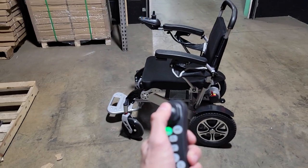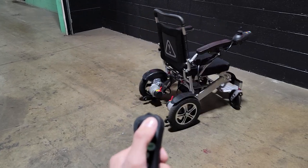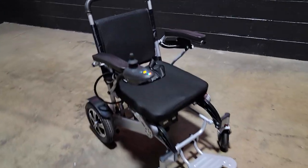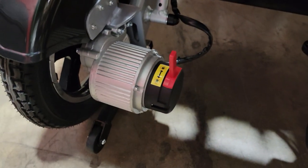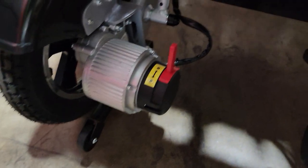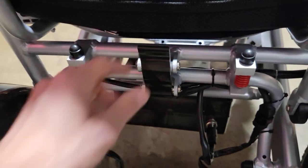This one here is very simple, easy to use, easy to ride, easy to drive, and it's very powerful. It's got two 250 watt motors in the back. You can go ahead and simply lock them or release, and this one right here does fold very easily.